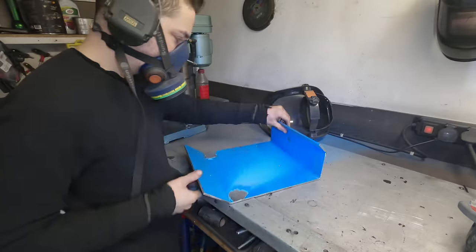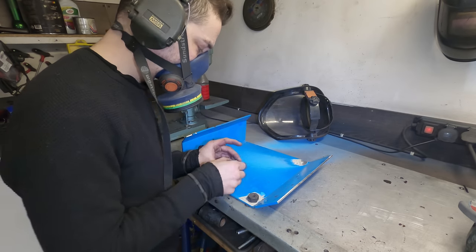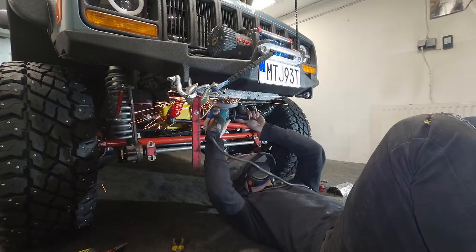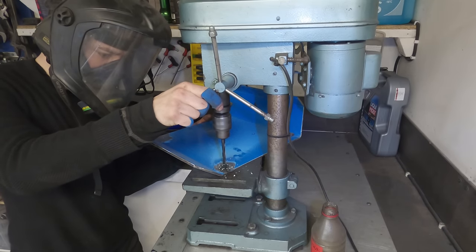My first project is to build a skid plate that can protect the diesel heater from the deep snow. I've got some five millimetre plate which I've cut and bent to shape so it can sit underneath the fan cowl. I'm going to make two mounting points on the front cross member so it can be bolted in position while I work out how I'm going to finalize it.